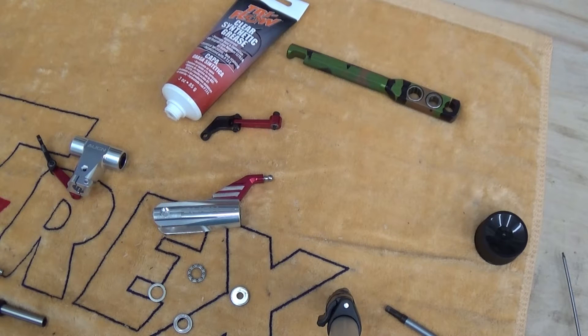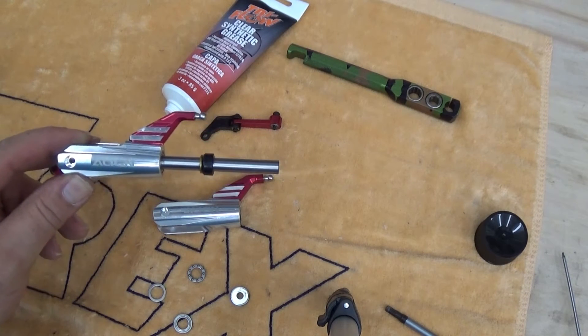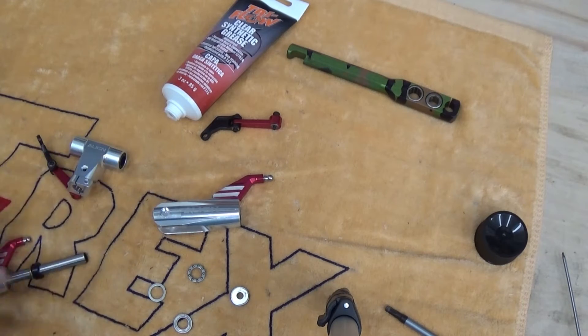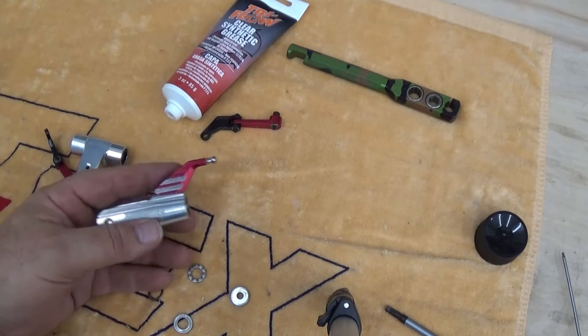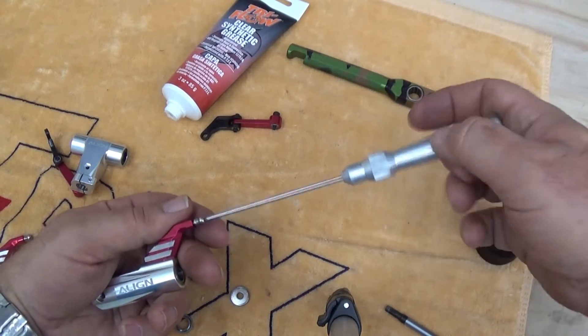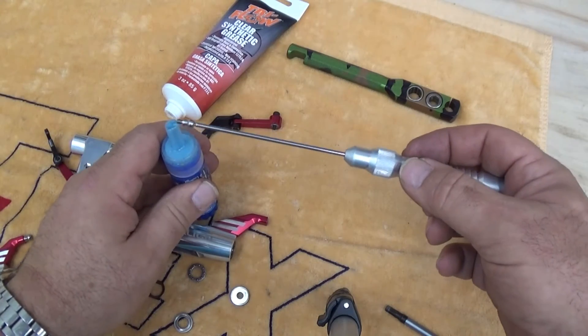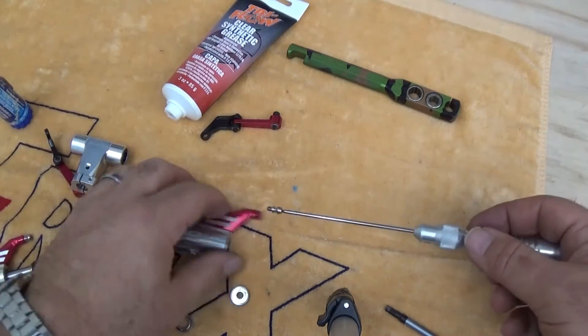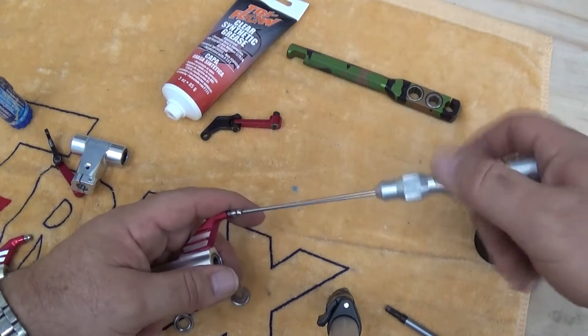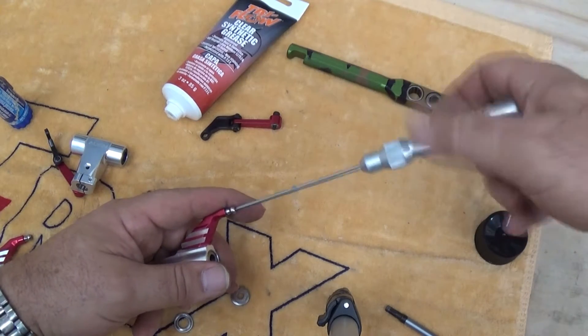Today we're going to build the T-Rex 550X two blade rotor head. I already have one side done and we're going to come back to this here in just a minute for how everything comes together. First thing we got to do as usual, every fastener is going to need thread locker. Starting with the ball link on the grip arm, I am going to apply a little bit of thread locker. I typically use Permatex gel — this is the easiest for me to use on this bench.